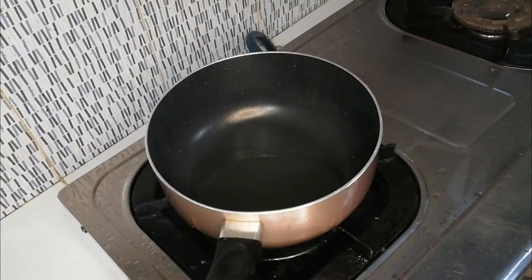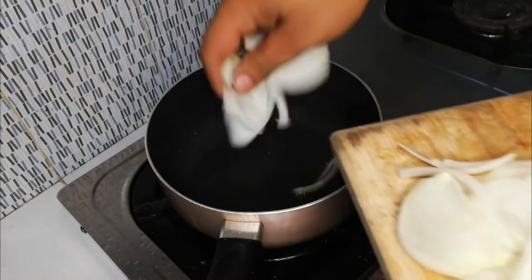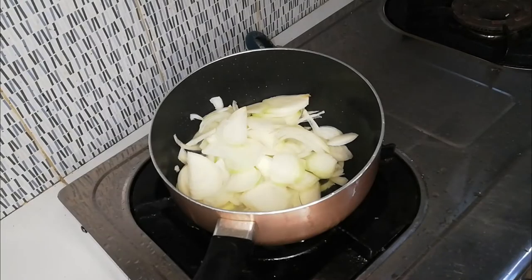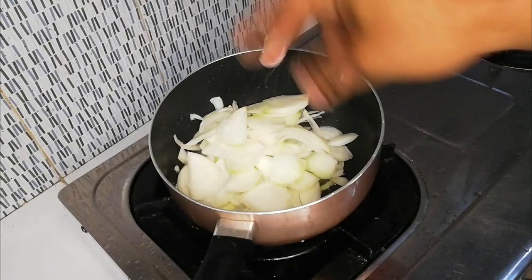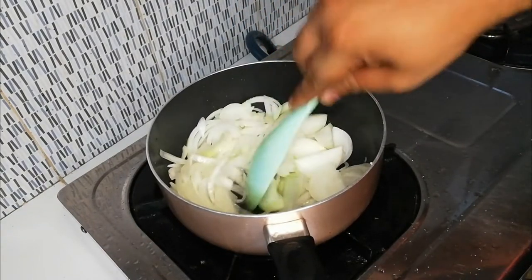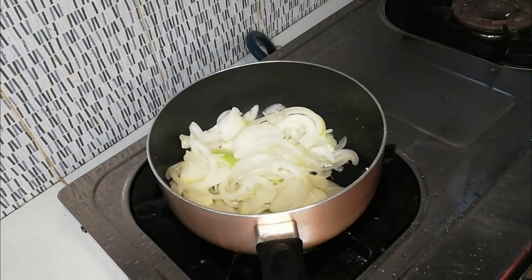For caramelized onions, chop 2 medium-sized onions and sauté on medium-low heat for about 30 minutes. Add a sprinkle of salt and wait for the natural sugars to come out until the onions become soft and jammy.